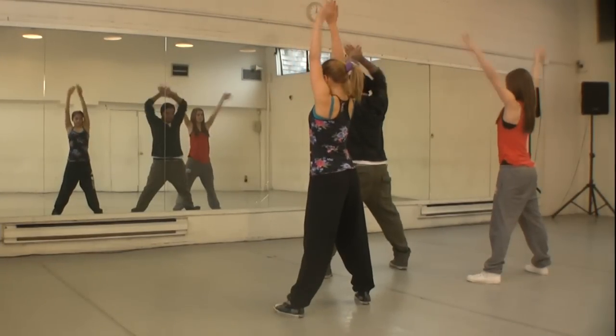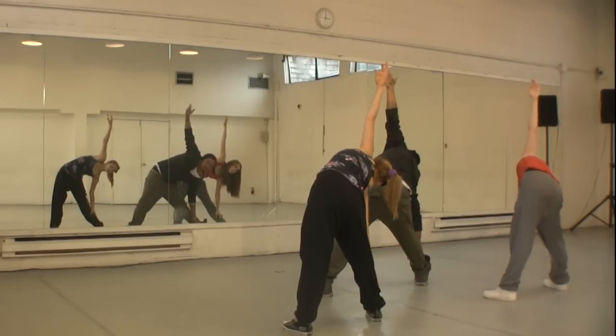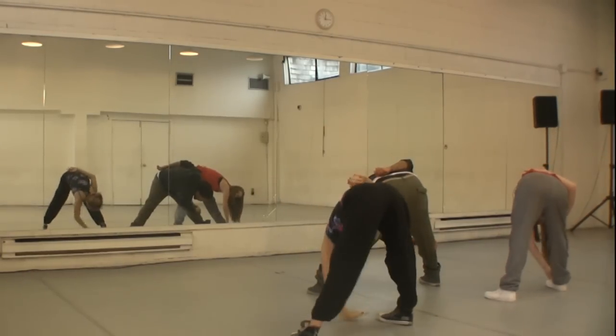Let's take it all the way up — big, big breath right there. Take it to the side, pass it over, and bring it down.